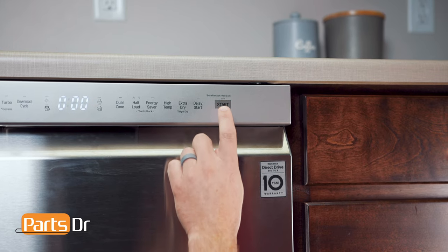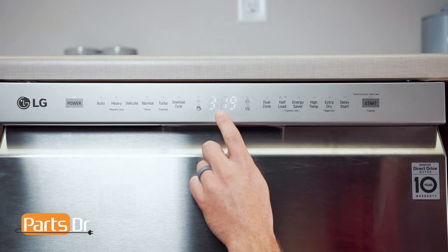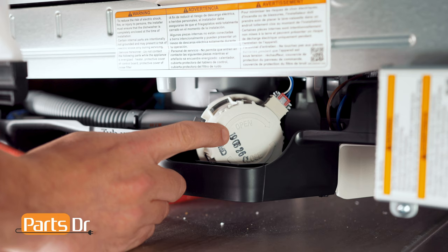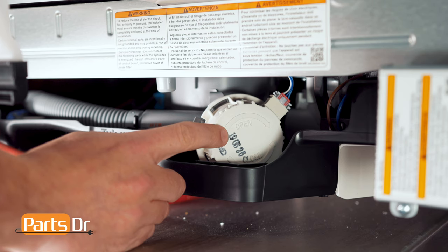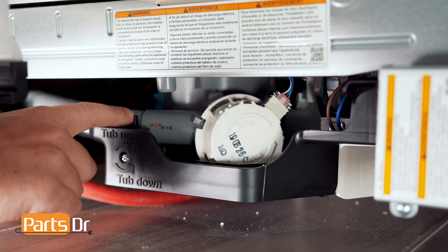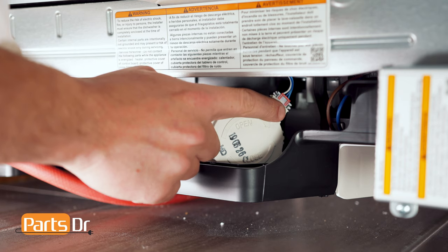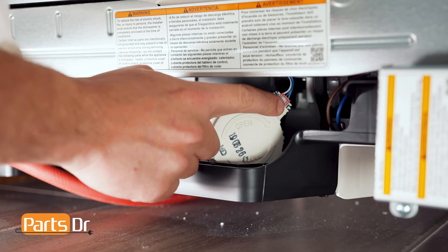Press the start button to enter this test. You should hear the drain motor running and the display is showing the drain motor revolutions per minute. If the drain motor isn't running, this could indicate a bad drain motor, a physical obstruction keeping the motor from running, or it might not be receiving a power signal from the main control board, which could be caused by a bad board or wiring between the two.